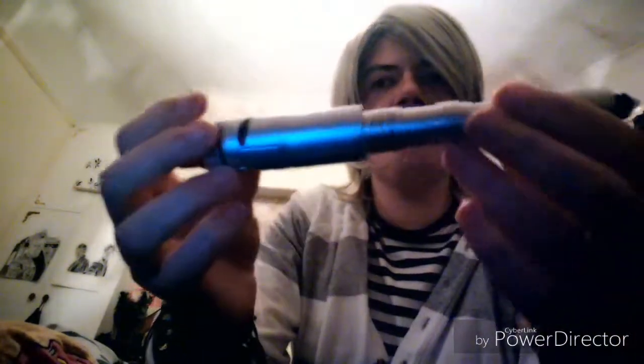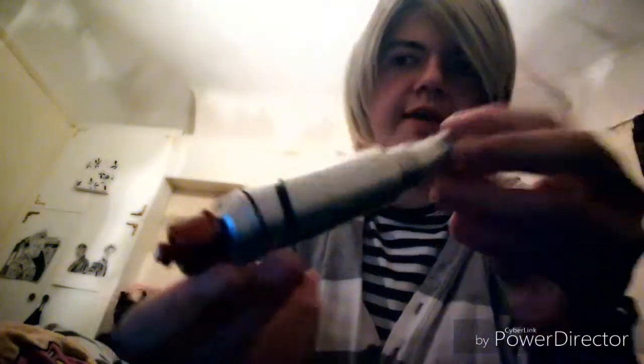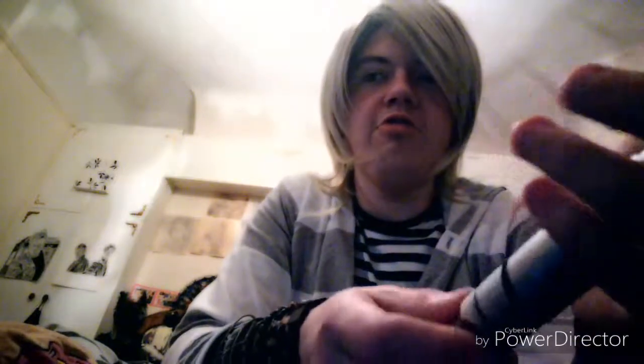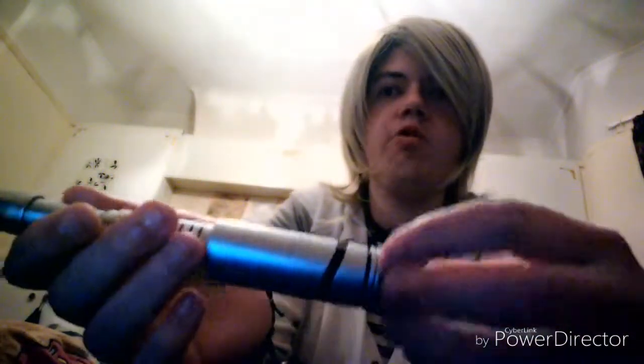Here we have the War Doctor sonic screwdriver. You can see it is basically the Fourth Doctor screwdriver with a red end cap piece put on and the round thing removed, replaced with a red LED. This is actually my favourite of all the screwdrivers the Doctor has ever had because it's a brilliant mix between new and classic. What John Hurt used in the actual 50th anniversary episode was the Fourth Doctor's toy screwdriver like this but with additional parts added by the BBC prop team.